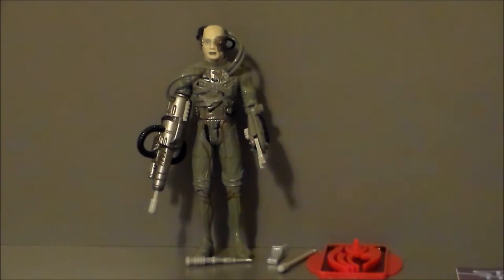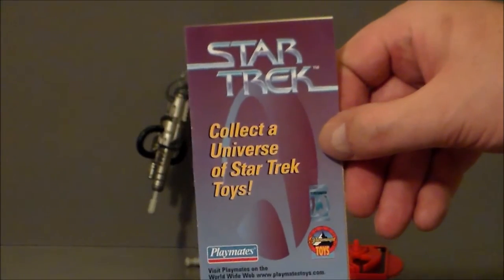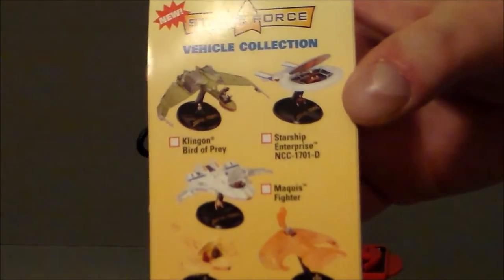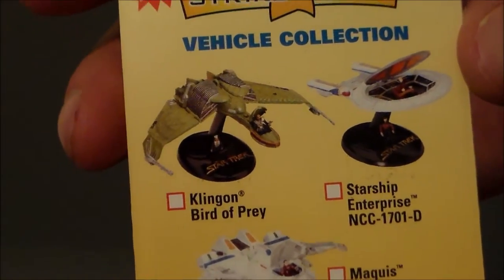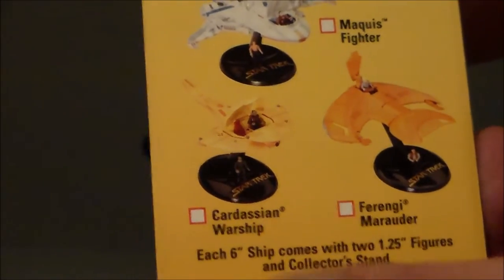Here we have the Borg out of the package — gray figure against a gray background, not the best idea, but it is what it is. He comes with some interesting pieces — four different accessories, five if you include the base, which is really cool. He also comes with a little booklet showing what else comes with all the different Playmates sets. The Strike Force ships — I remember those, really cool. Small ships that had little figures you could open up and put inside. Enterprise-D, the Klingon ship, Ferengi fighter. Don't remember the Cardassian warship, though.